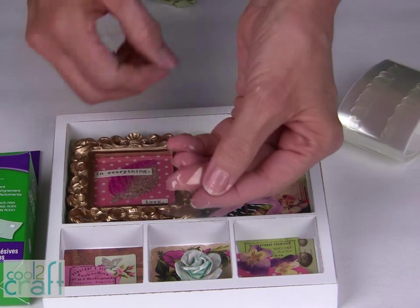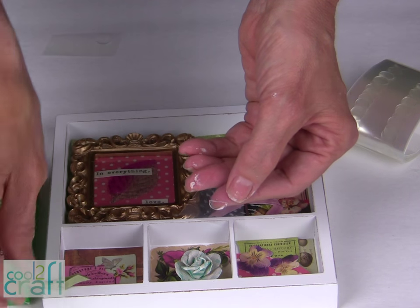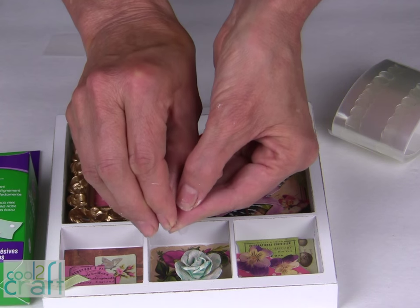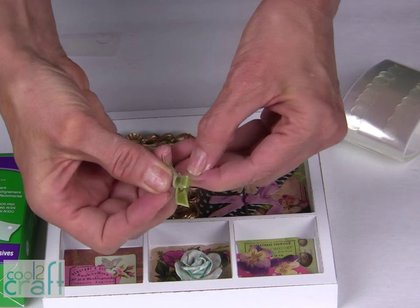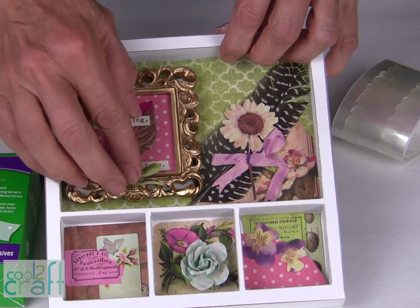And one more hint again: when you have a tiny little surface to glue on and your dot is too large, just fold it in half. And in this case I'm going to fold it in half again so I have a smaller little tacky dot right in the back, and I can add that onto my frame.